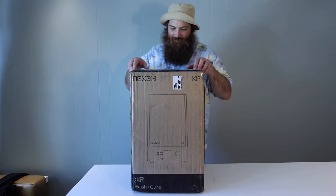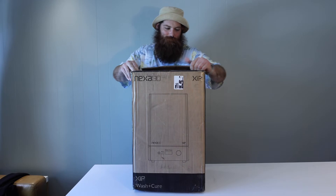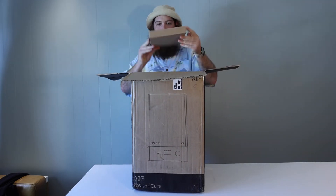Hey, what's happening? Let's get unboxing this wash and cure station — using a box cutter, which I didn't, and that's probably why I struggled. We can first see the accessory box, which sits right on top.